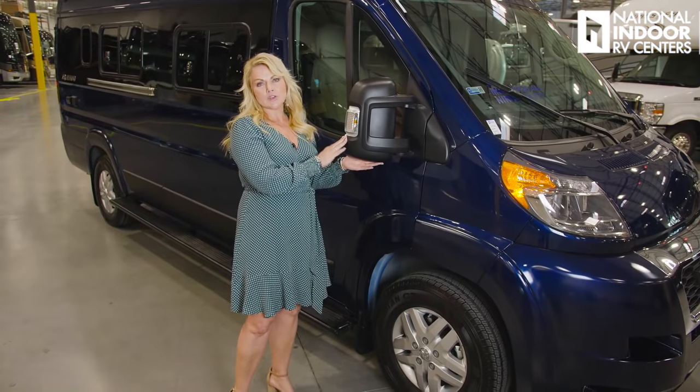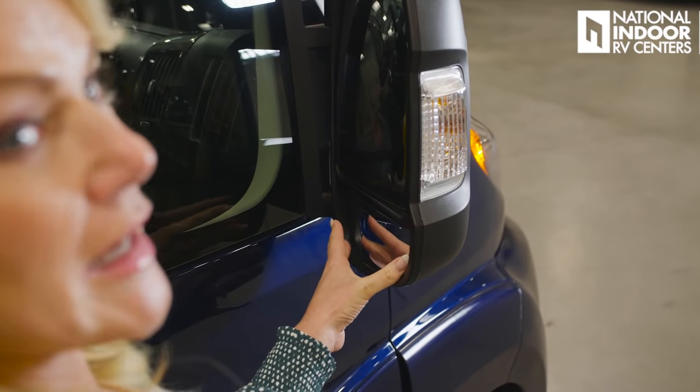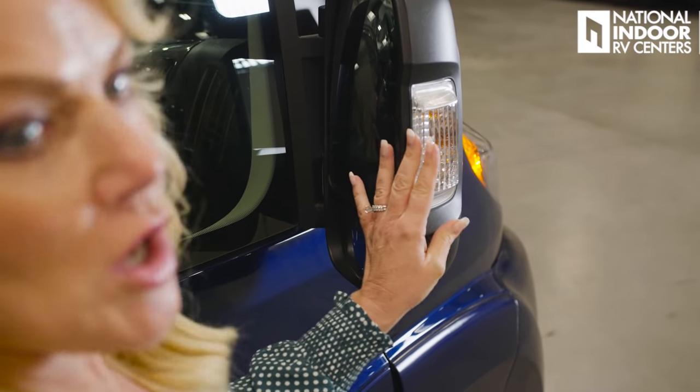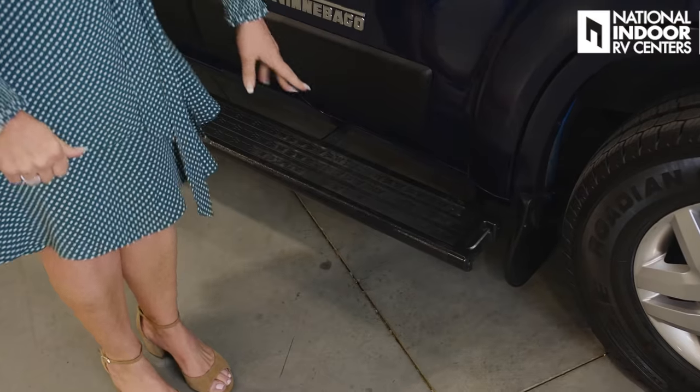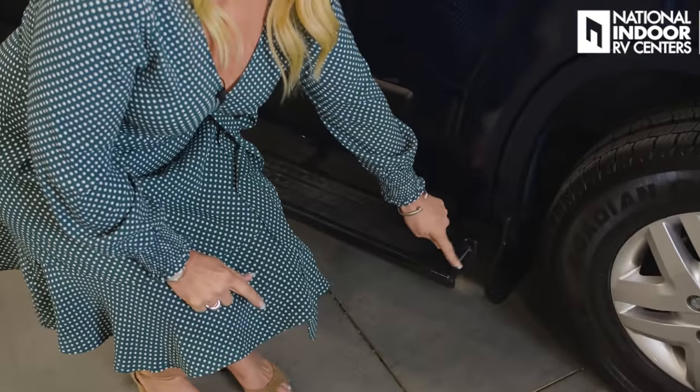We have the heated and internally controlled mirrors, along with a turn signal light. You manually adjust part of the mirror, and you can also bring the mirrors in to protect them when you're in a parking space. Winnebago has given us upgraded running boards — they're very sturdy. There's a little metal loop on the running boards for your pets, so you can connect a leash there, or attach and lock cargo such as mountain bikes.